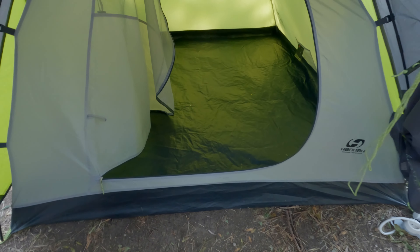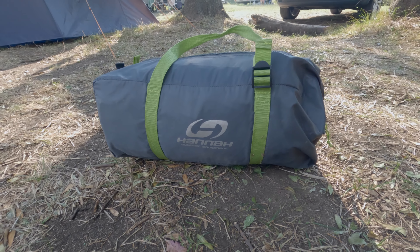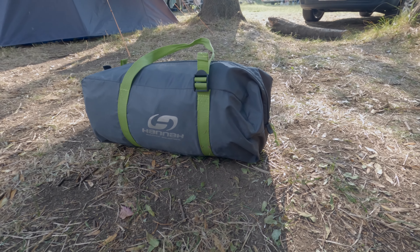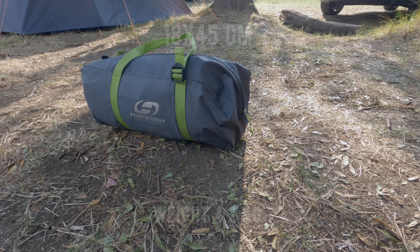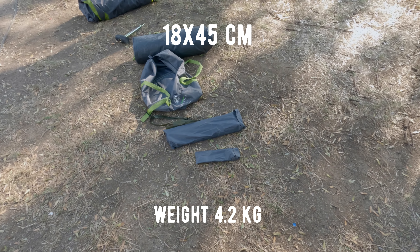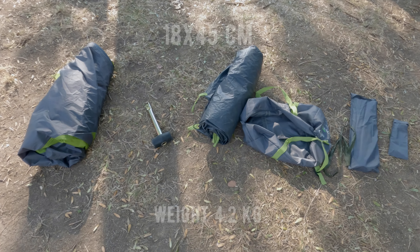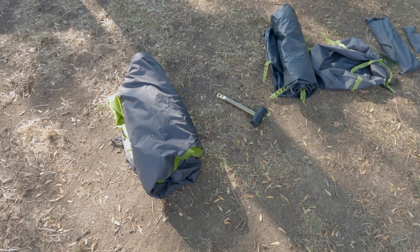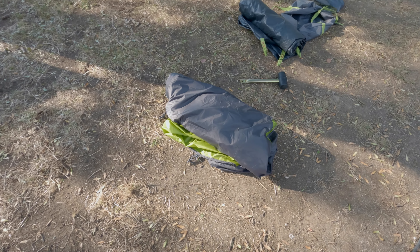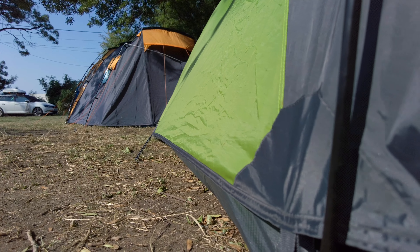Now moving on to the tent itself. It is a backpacking tent perfect for carrying on hikes. The package size is 18 by 45 centimeters and weighs 4.2 kilos. The size is reasonable but the weight might be a bit heavy. However, considering it's not for solo use, it's manageable.